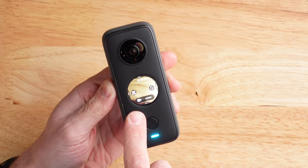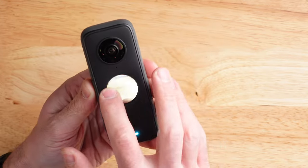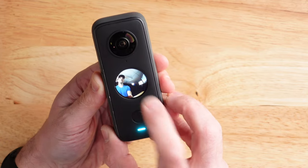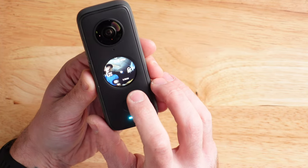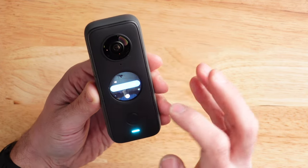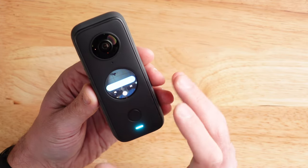The Insta360 ONE X also didn't have a display on it, so you couldn't see what was going on while using the camera. That's one nice thing about the Insta360 ONE X2 — as you can see here, there's a small round display. It looks like you're looking through a porthole on a submarine window. You can actually touch this screen and pan around the 360 image. This is also how you interface with the camera and make all your settings and changes. You can see at the bottom it says 5.7k at 24p. You can change it to 4k, or go all the way down to 3k at 100 frames per second for slow-mo. At 4k you can go up to 60 frames per second, and at 5.7k you can only do 30 or 24 frames per second.